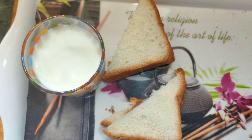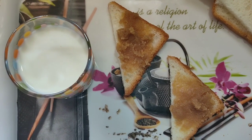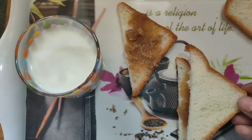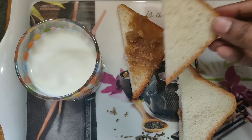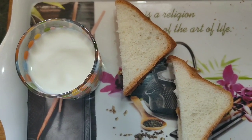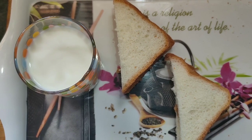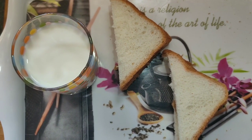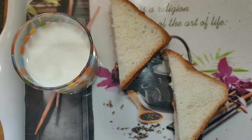Peanut butter and bread — the 5th instant weight loss breakfast. Homemade peanut butter spread on bread slices, with a glass of milk. It is a very healthy and protein-rich breakfast for weight loss.